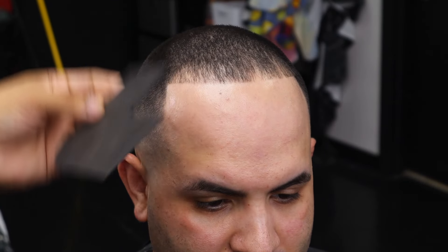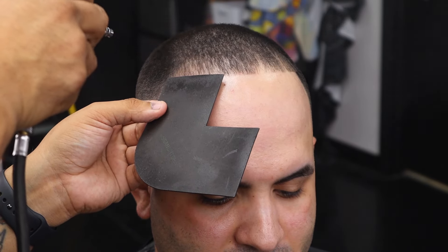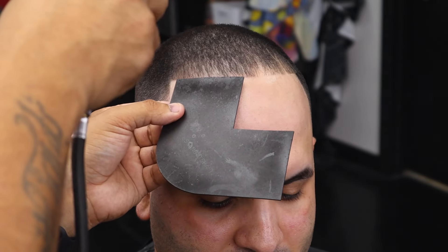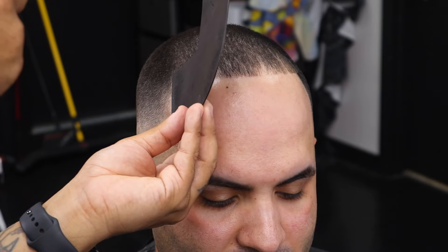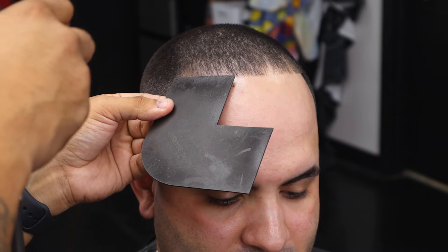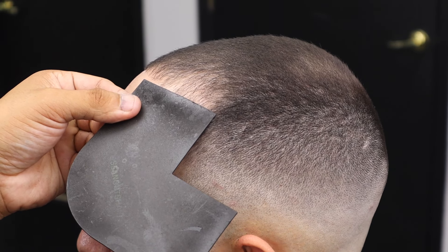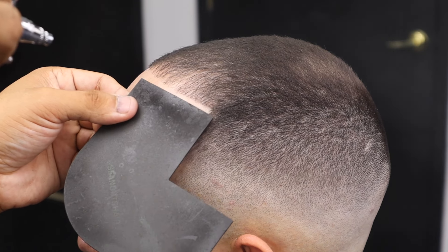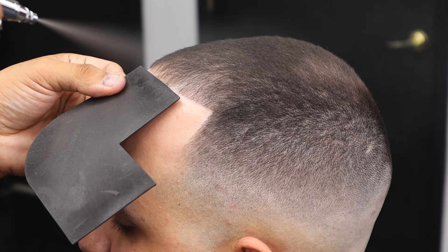Nowadays there are so many solutions to a problem. Right here I'm using the Tune 45 no-drip and the Sean Cuts Hair Tune 45 enhancement card, which has different cutouts so you can get around the ears, the hairline, the beard line, and even the C-cup area. I'm spraying from a distance with not too much pressure on the air compressor gun and literally following what I already lined him up with using the trimmer.